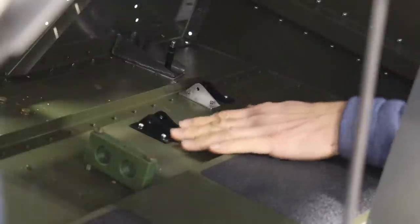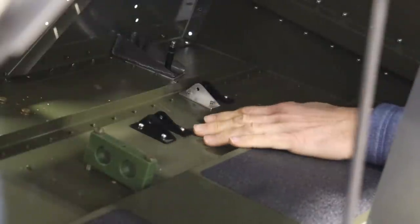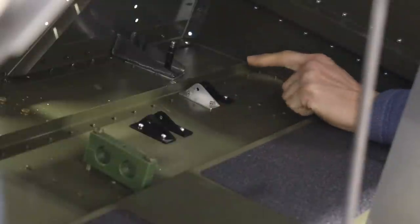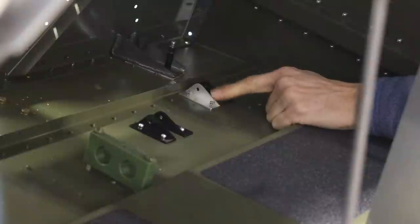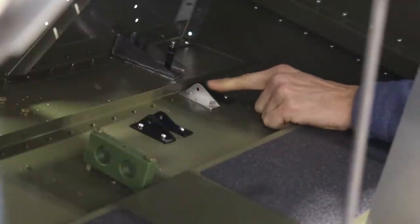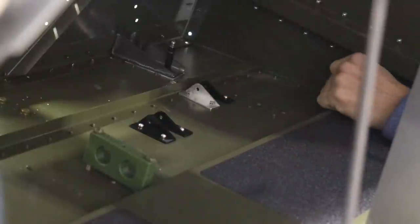Do you guys remember how I was saying I had to add these brackets to the right side so I could add the brakes on the right side? You'll notice I have three black ones and one silver one. The reason this one is silver is — when I was drilling up from the bottom, this one moved a little bit and now this hole is in the wrong place. So this bracket is actually crooked and I can't get the bolt in. So, more money — I have to order another one from Zenith.